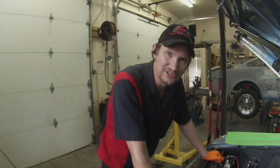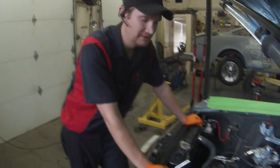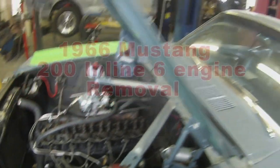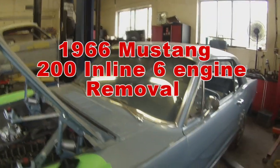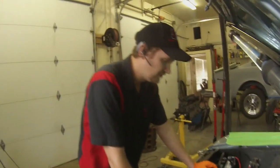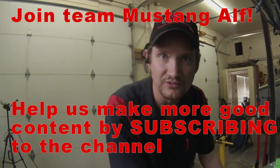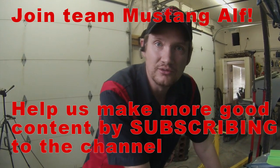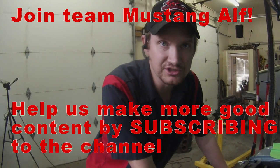Hey everyone, welcome back to Alth's Mustang Garage. Today we're going to do an engine replacement, inline six-cylinder, on a 66 Mustang Coupe. Gorgeous little blue coupe here. We are having problems with the cylinder head and it's just becoming harder and harder to find six-cylinder engine parts. We were able to find an entire engine, so we're just going to do a whole engine replacement and film it, showing you all the little things you need to do to pull this engine out and put another one in. Let's get started.